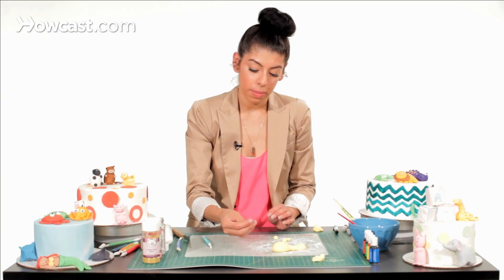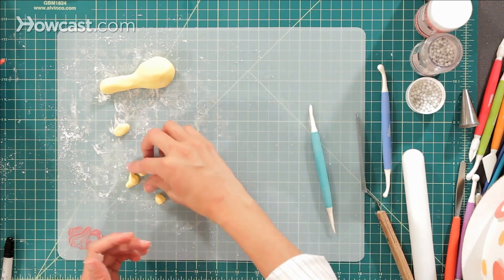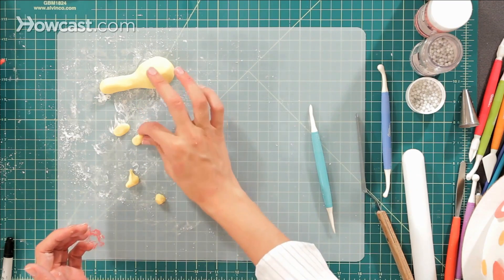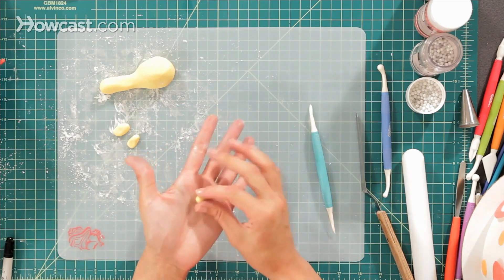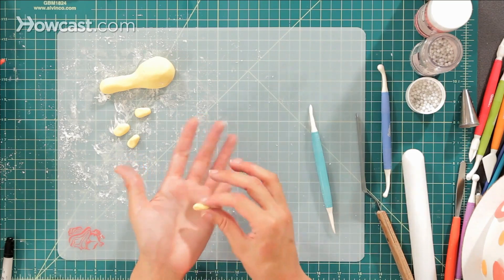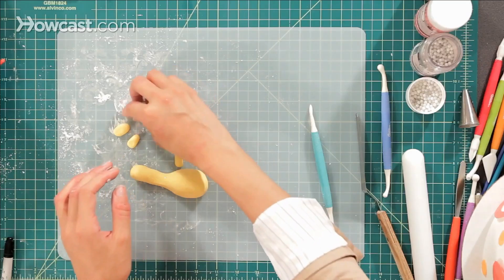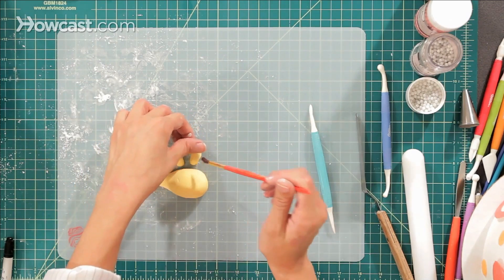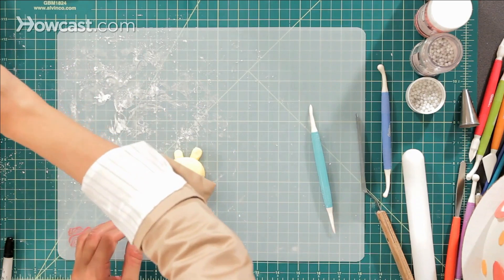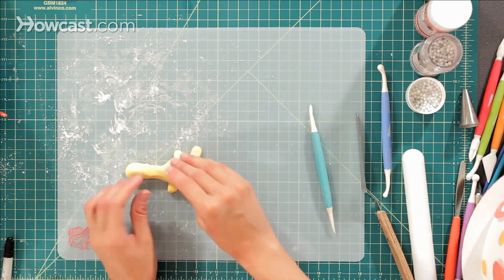Roll each into a ball, then flatten them a little bit in the front. Roll each into a little log and flatten the ends — this will be for his legs. Take the legs and attach them to his body using water as our glue, picking him up and placing him down. Do the same thing to the other side.